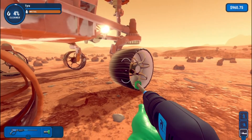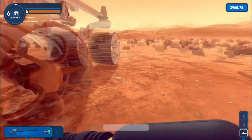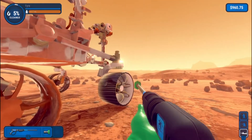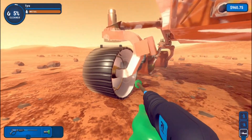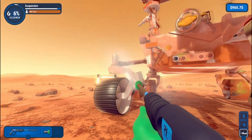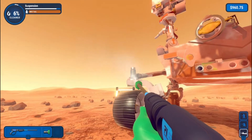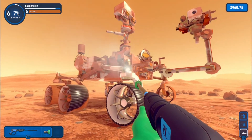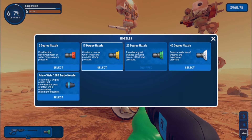There we are — the suspension. Whoa, look at that. See if we can spray it, we need to clean this. Just like that. This is actually quite difficult because it's so detailed. I didn't expect it to be this difficult.